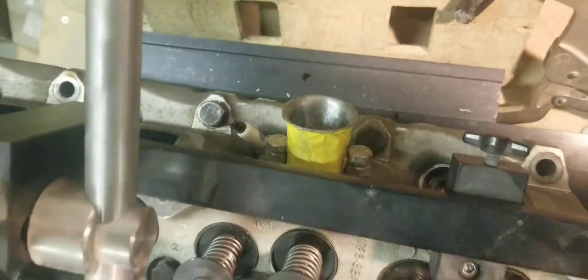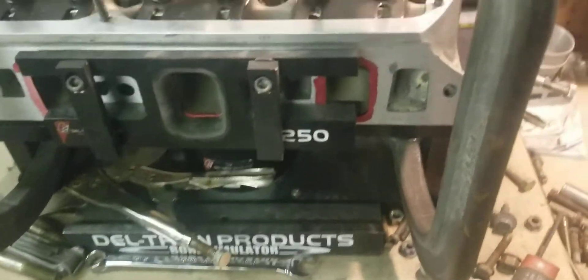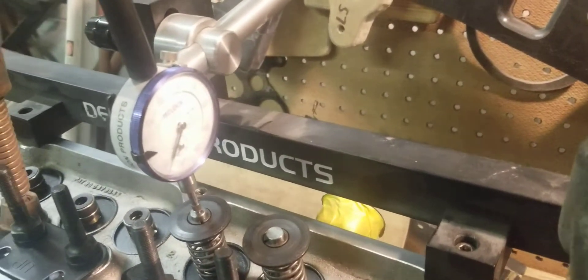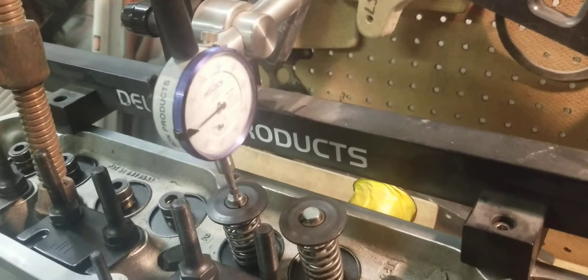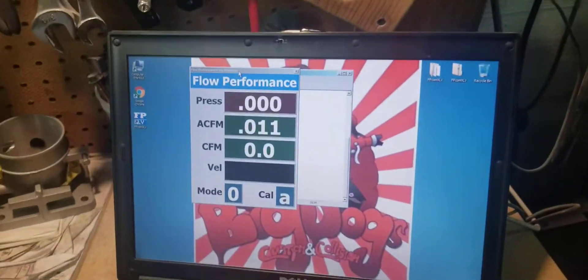Of course we have our spark plugs back there to make sure we're flowing these accurately, and we're going to set them up for 100 thousandths of an inch right there and we're going to turn on the flow bench.